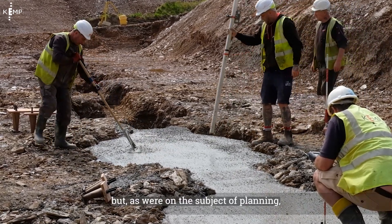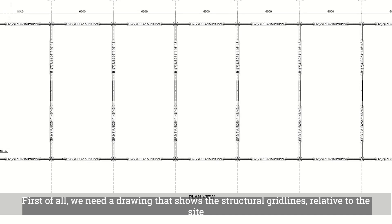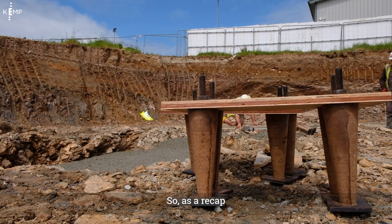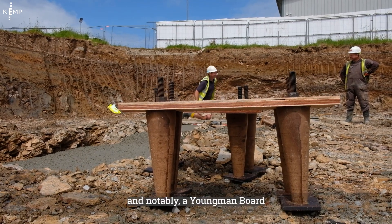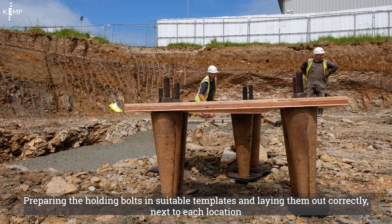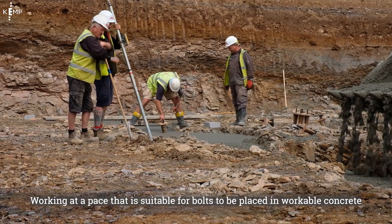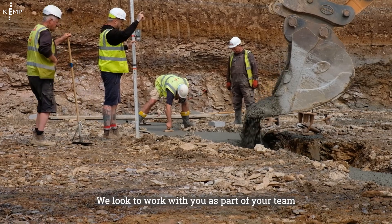So that's an overview of the process, but as we're on the subject of planning, what do we need from you to place the bolts? First of all, we need a drawing that shows the structural grid lines relative to the site, a drawing that shows the holding down bolts relative to the grid lines and the centres of the bolts, and a drawing that shows the top of foundation level. As a recap: you're going to be responsible for providing those drawings, providing safe access and notably a youngman board if it's a simple footing, providing a labourer to assist our surveyor, preparing the holding down bolts in suitable templates and laying them out correctly next to each location, placing the concrete to the correct level and finishing it, and working at a pace that is suitable for bolts to be placed in workable concrete.